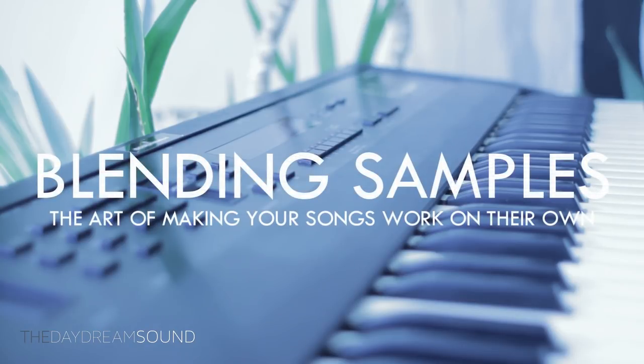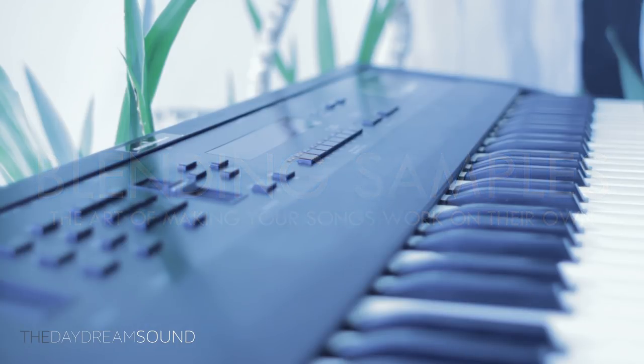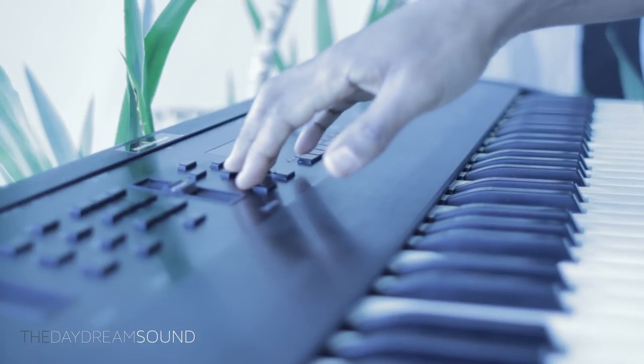Once again, blending samples is a technique that really makes you choose samples based on your main goal. Samples can sound amazing on their own, and then you drop them into a mix or a beat and they're too overpowering. The art to blending is choosing samples that play together. This will allow you to have a lot of samples happening at the same time and it doesn't sound like it.